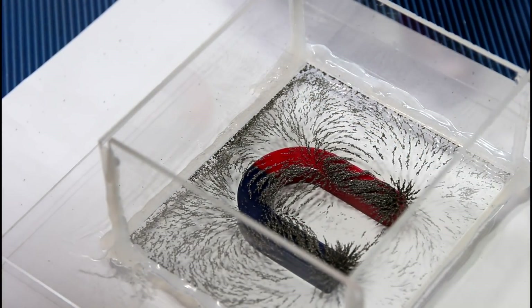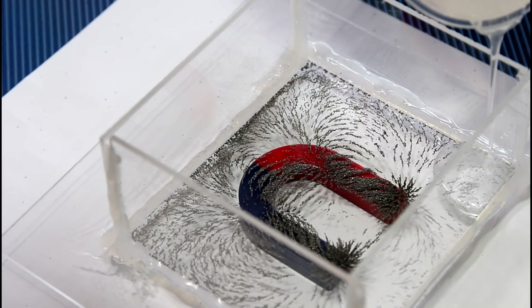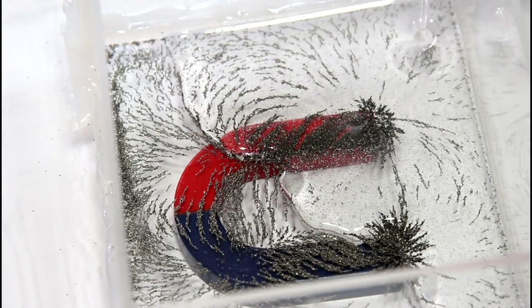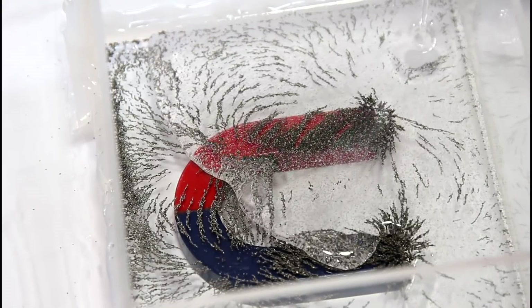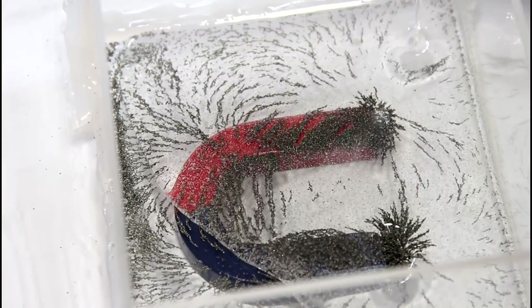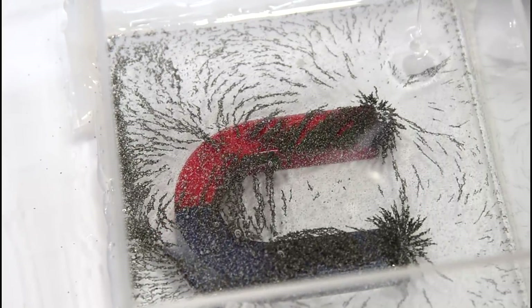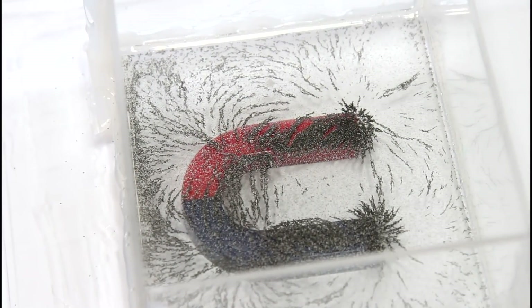I'll pour in a corner over here. I got a lot of bubbles. See if I can clear some of those up.